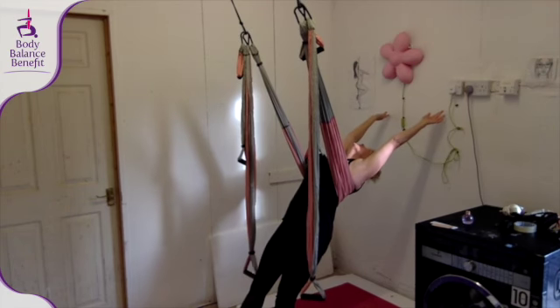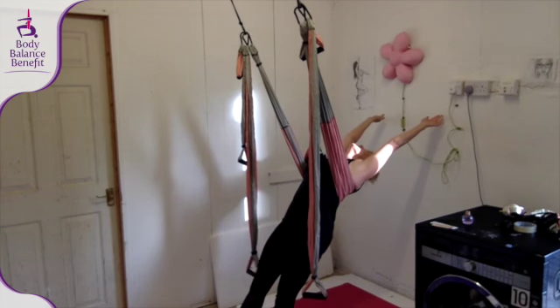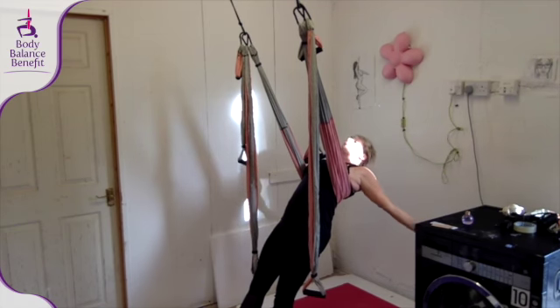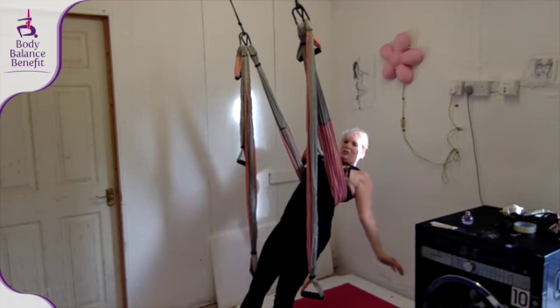Stretch, stretch, stretch backwards, relax, push your bottom and your pelvis up. Take your arms down and back, and as you take your arms down and back, make sure that you feel your shoulder blades.